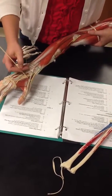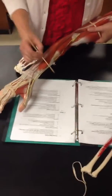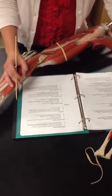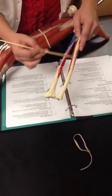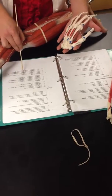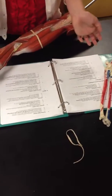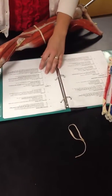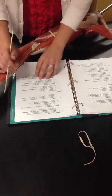Then we have extensor pollicis longus. The muscle is underneath the extensor digitorum, but you can see the tendon it connects to right here. Its origin is the middle third of the posterior ulna. Its insertion is the base of the distal phalanx of the thumb on the dorsal surface. Its function is wrist extension and radial deviation, extension of the MP and IP joints of the thumb, and extension and abduction of the CMC joint of the thumb.